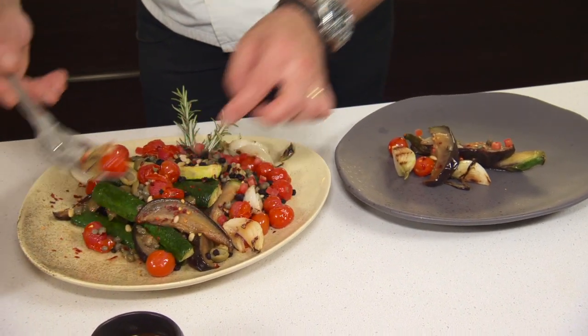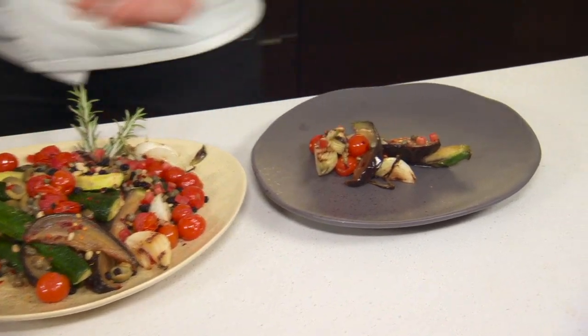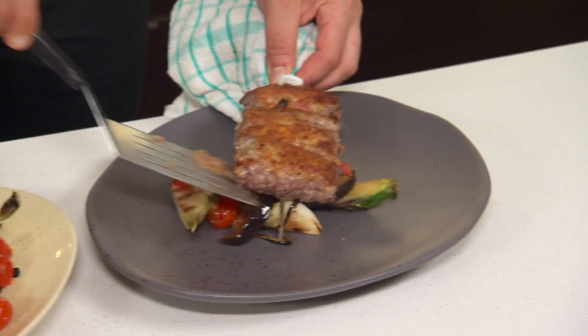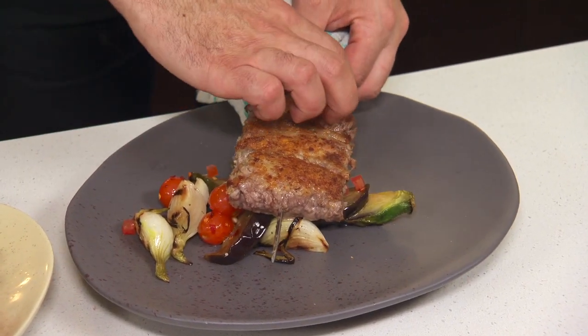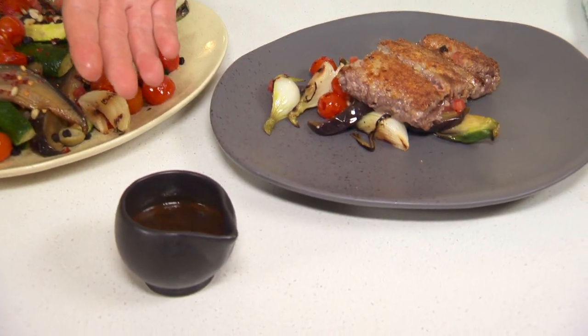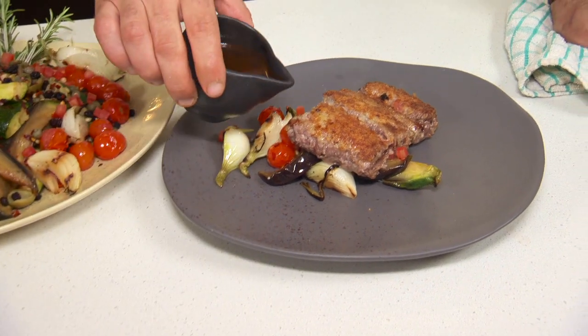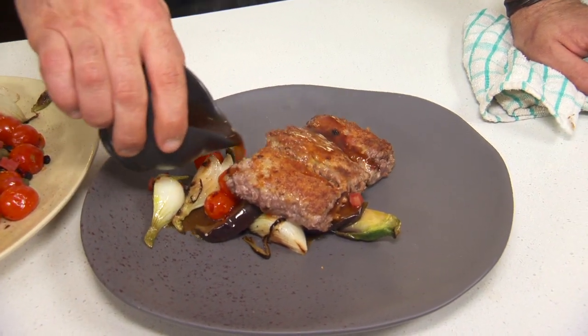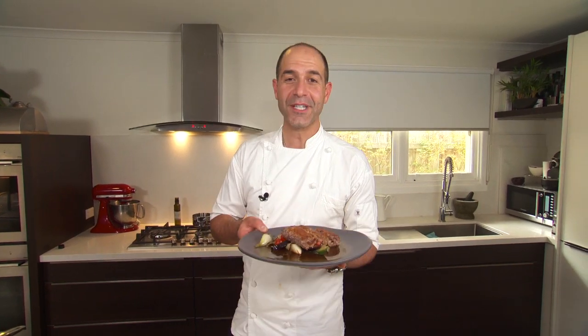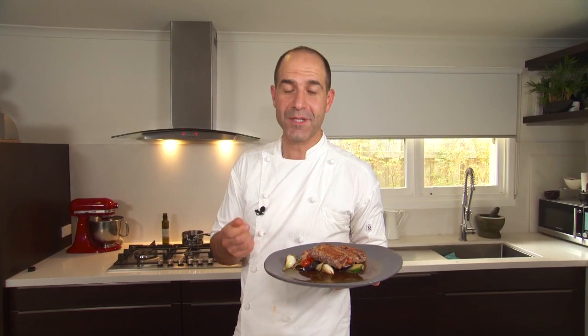Onto the plate. Make sure you don't touch the skewer — it is very, very hot. If you have a sauce, this is just a very simple red wine sauce, we can just pour it over the top. This is my beautiful bracioli with caponata, capers and pine nuts. I hope you enjoy it. Bye.